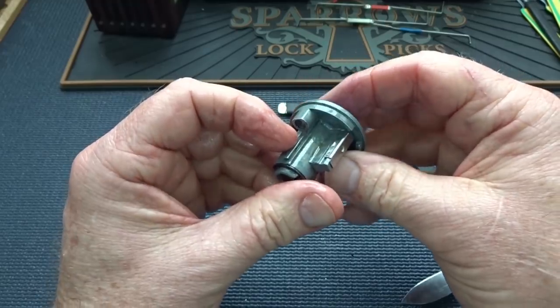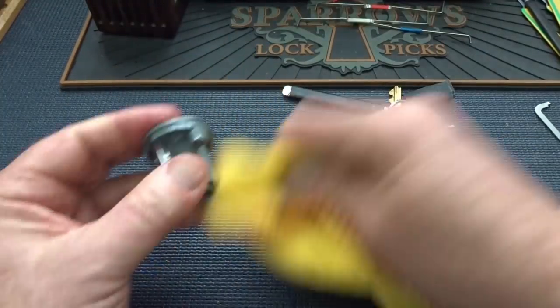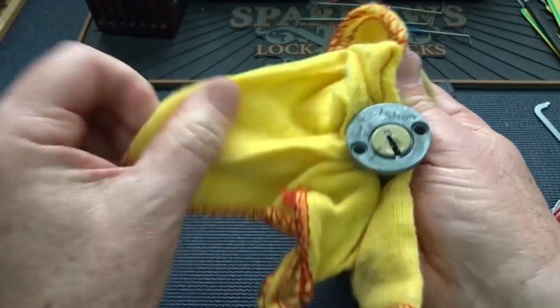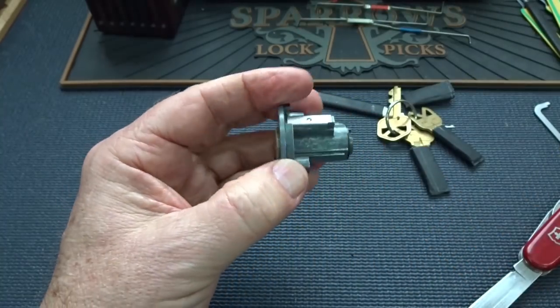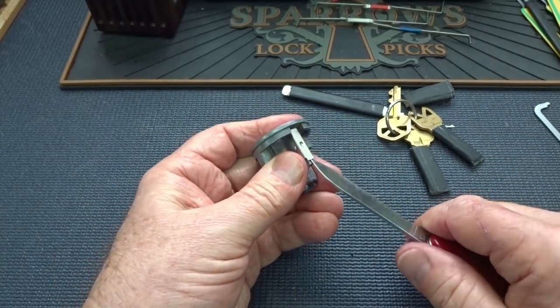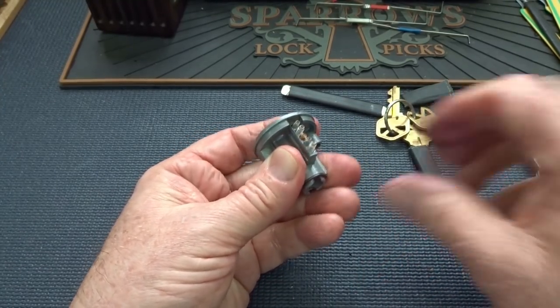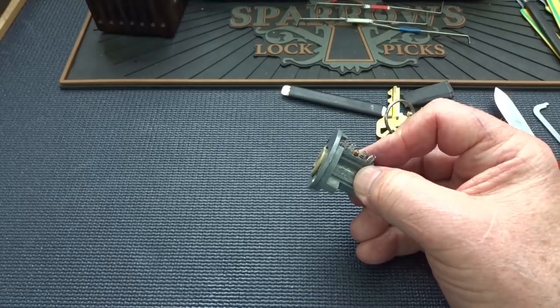Let's gut it from the top and figure out what's going on. Let me get a rag and wipe some of this Houdini up. I'm not going to be able to use a shim on this one, but I am going to be able to use a sharp instrument. There we go, that was easy. Let's just go in from the top.